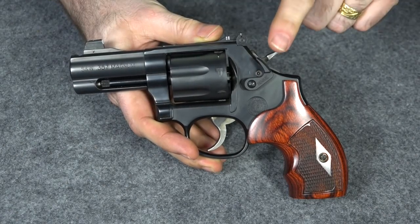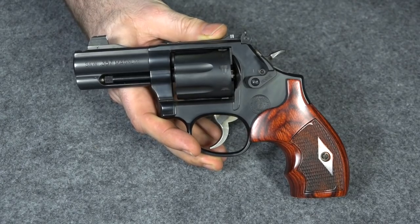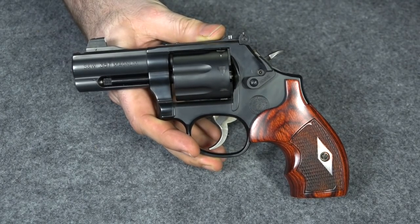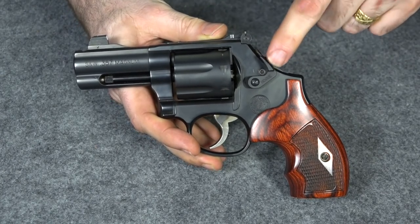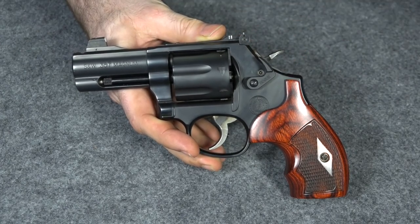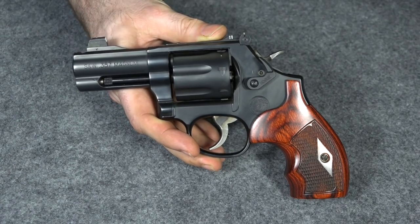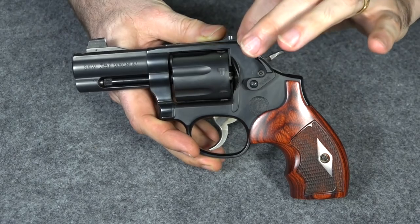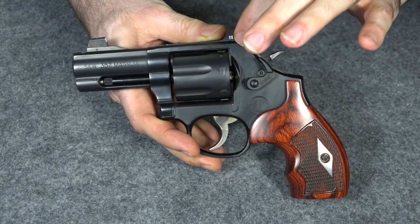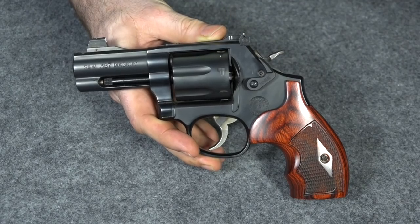I think most of you out there will recognize this as my everyday carry, my Smith & Wesson 586 L-frame. Just the other day I did a video where I changed out the cylinder release to an extended Hogue cylinder release, and today I want to change out this rear sight. I changed out the front sight a long time ago to a Tritium XS Big Dot sight, and I want to change out this adjustable rear. I've never found these adjustable rear sights to be good for carry guns — I just think they're too fragile — so I want to get rid of it.